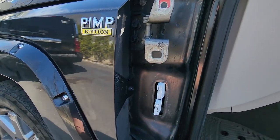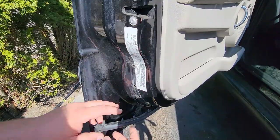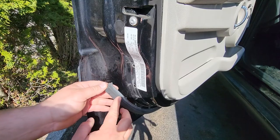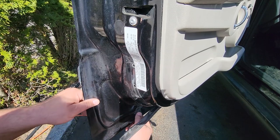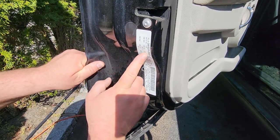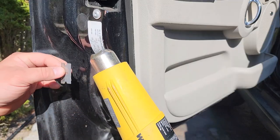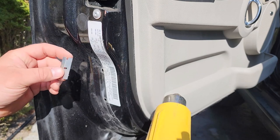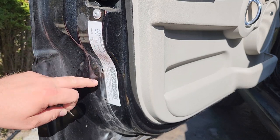Some other important things to consider during a door swap: maintain your trim — if your old door has better weather stripping, grab it and transfer it. Also feel free to squirt some Fluid Film or rust preventative up inside the doors to prevent rust. More importantly, maintain your VIN sticker. I'm going to attempt to extract it with a heat gun and a razor blade. Before you do it, take a picture of it in case you botch it — the sticker has your paint codes, tire size, VIN number, and all that good stuff.